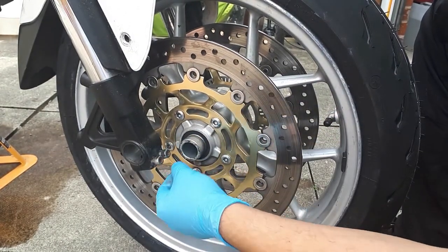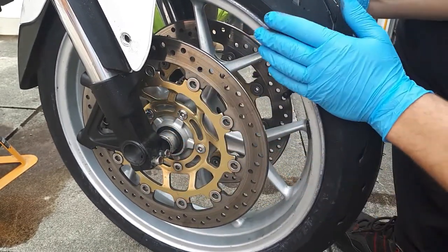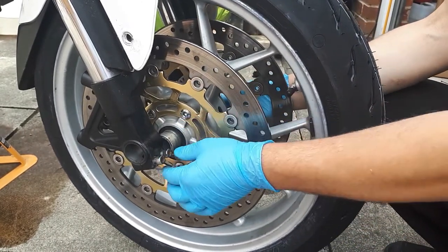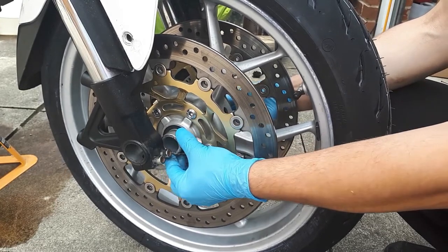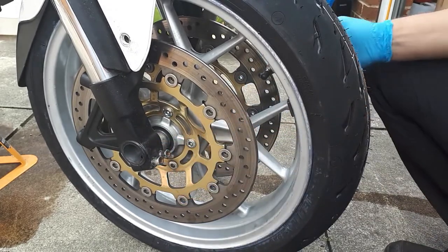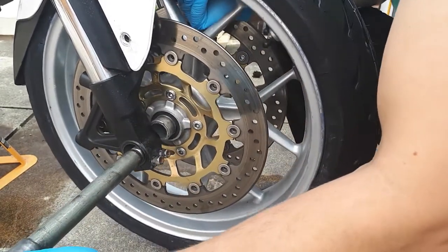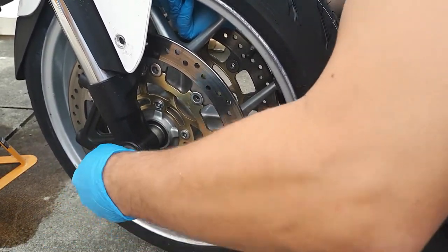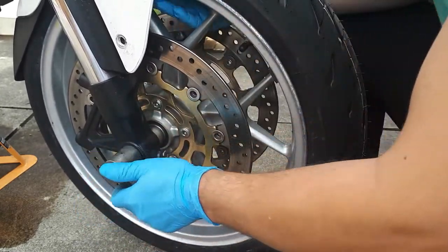Carefully feed the wheel between the forks — try not to let it fall off to either side. It should go very easily, there's plenty of space. Take your axle and lift the wheel up, then by hand first make sure it's straight on the thread.